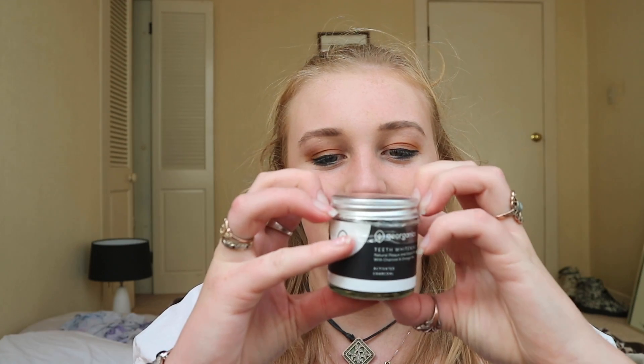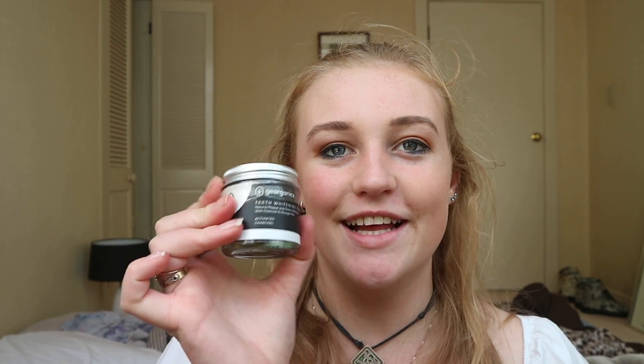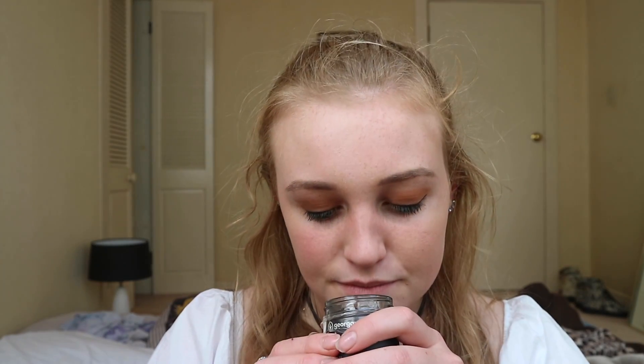Ignore the ratchet plastic strip I just pulled down because I couldn't actually get it off. But this is really cute packaging. I really like how simple it is, just a black and white label. So it's got directions on here. It says: dip a clean, wet toothbrush into the powder, brush for two to three minutes, then rinse well. Use twice a week to remove plaque and stains — for external use only. It looks like just black powder.